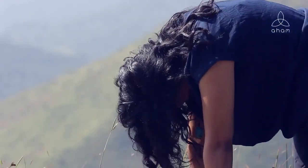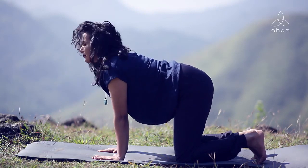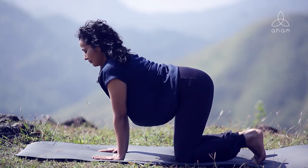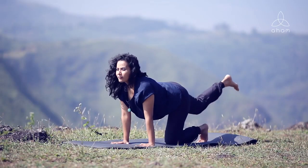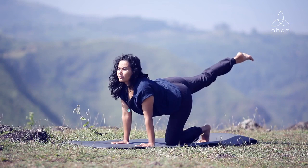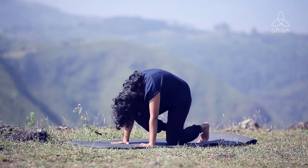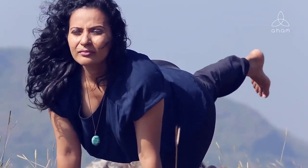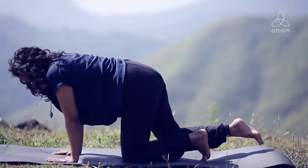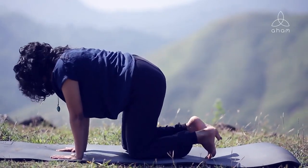From here we are moving into the tiger pose. Bring the left knee to center, lift the right leg up. As you exhale, right knee to chest, chin to chest. Inhale, right leg up, arching up. As you exhale, knee to chest and chin to chest. Inhale, opening, filling yourself with energy, and as you exhale, round your spine, abdomen in, letting go.